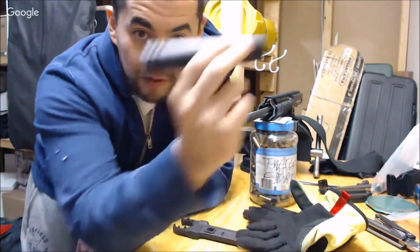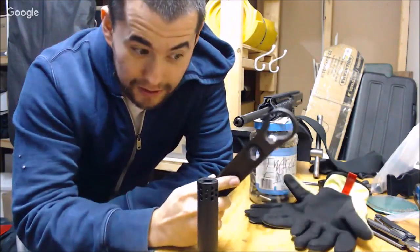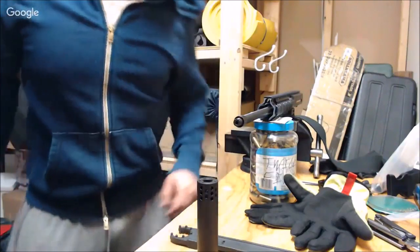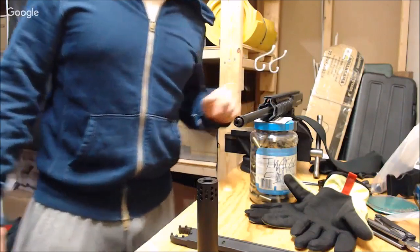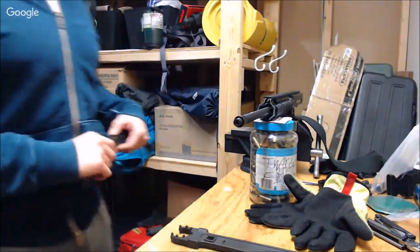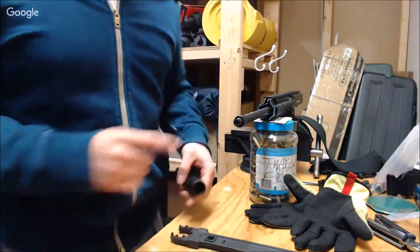For installing this fake suppressor with an integral muzzle brake, you're going to need to take out the existing muzzle device, and you're going to have to find a way to secure your upper. I've chosen to use the Magpul VEV block, and that Magpul VEV block is going to allow me to keep the barrel steady as I put torque on it while threading this guy.